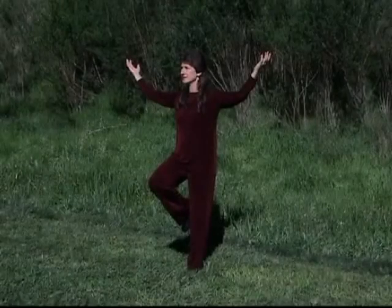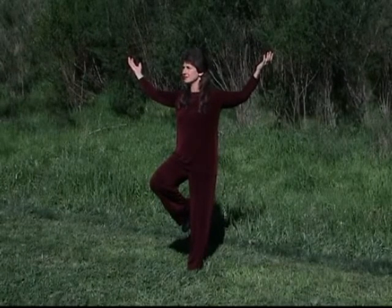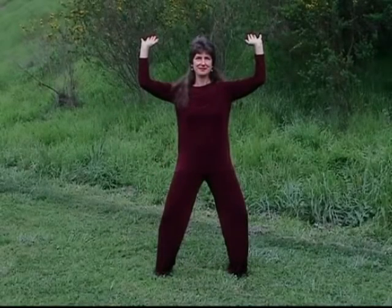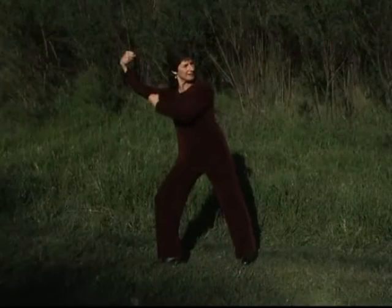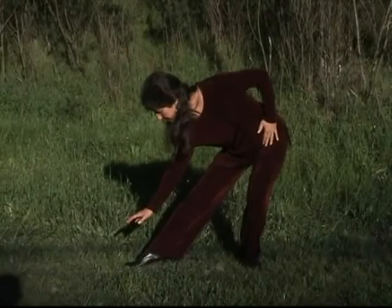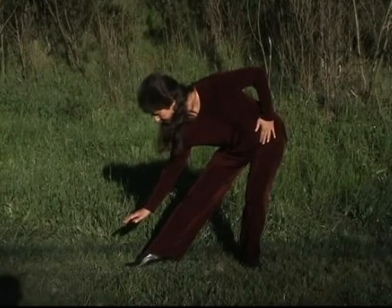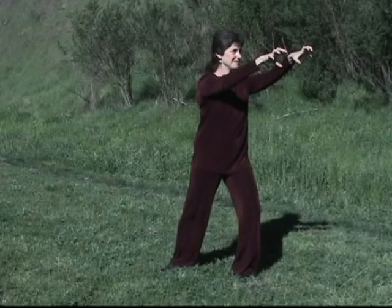And this ends our warm-up. The five animal frolics are graceful, dance-like exercises modeled after the crane, bear, monkey, deer, and tiger. They are a complete Qigong system developing strength, grace, flexibility, balance, and abundance of healing Chi. The five animal frolics is the most ancient Qigong system still practiced today. They were created by Hua To, who lived between 110 to 207 A.D., often called the father of Chinese medicine.